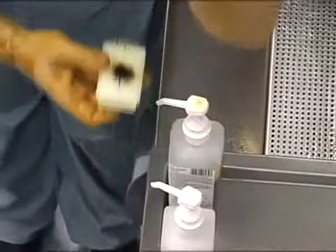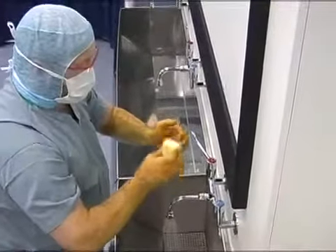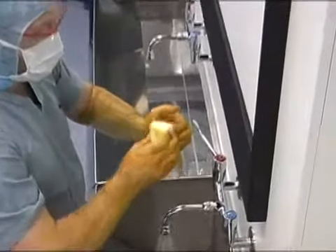Use the sterile scrubbing brush with antiseptic lotion applied only to clean under the nails. This should be done in a downward direction.